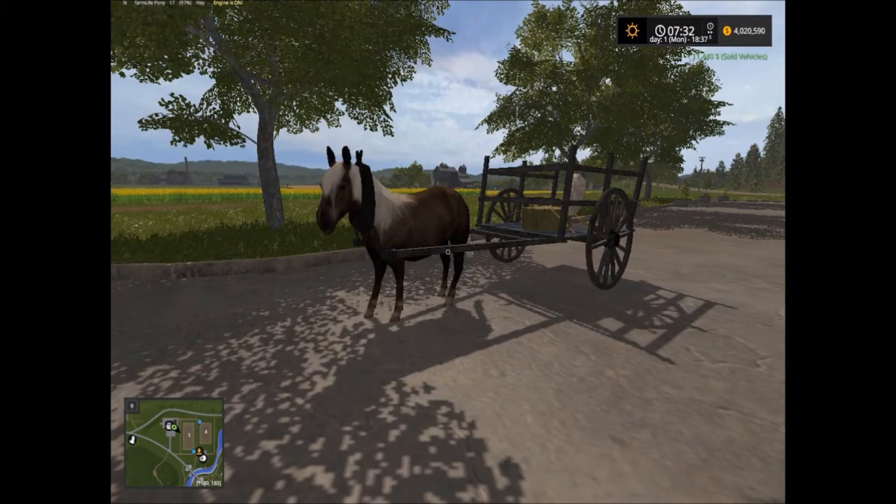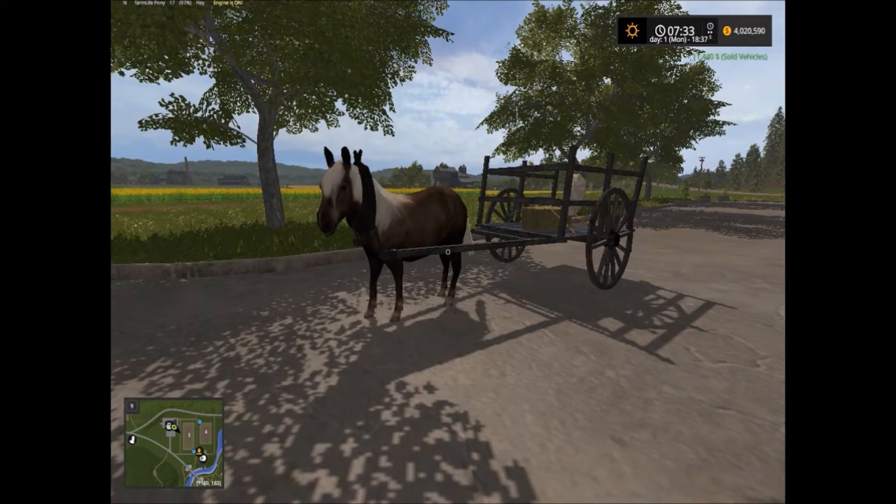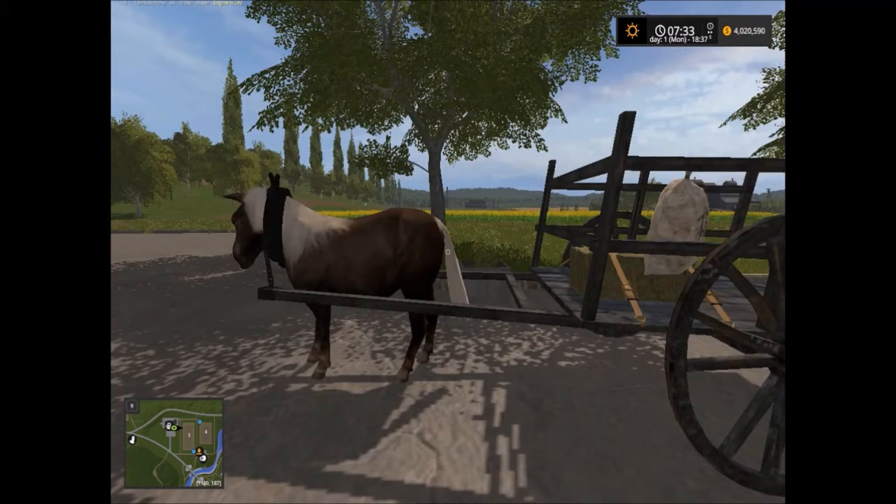The Herdsman is back and fully kicking. Here we have another mod called the Rideable Horse Mod. It's all under animals.